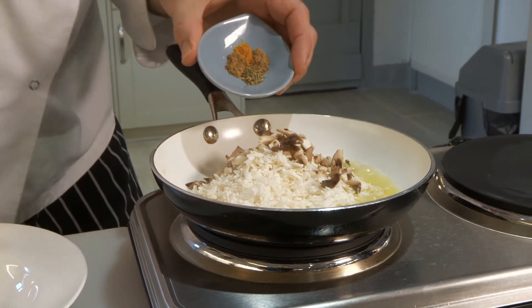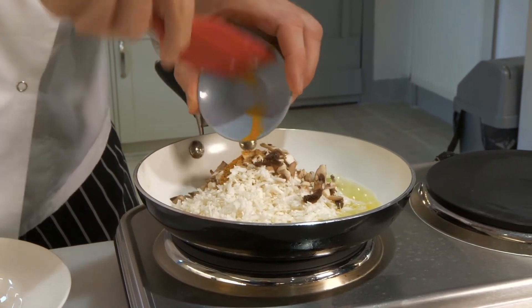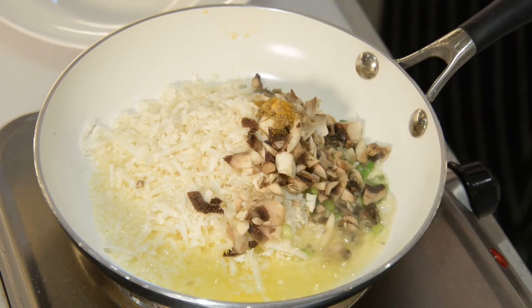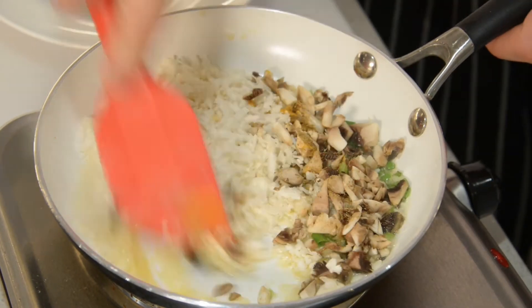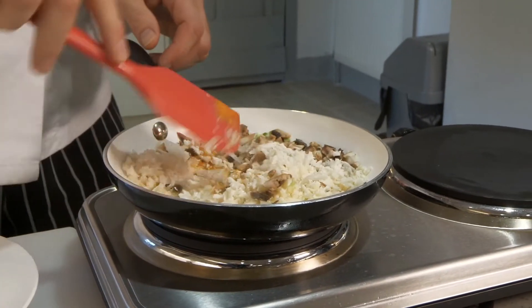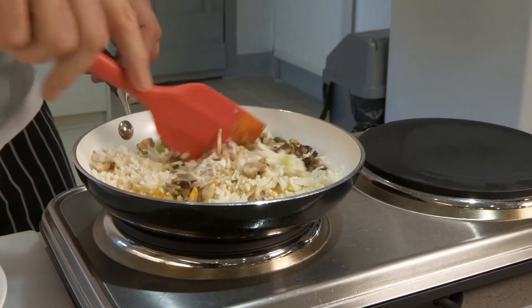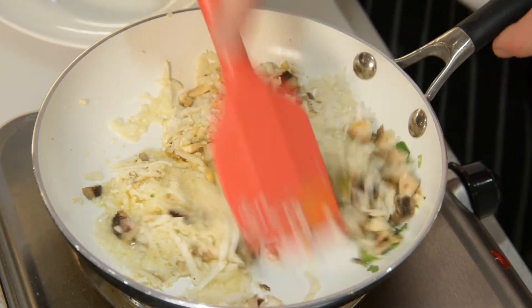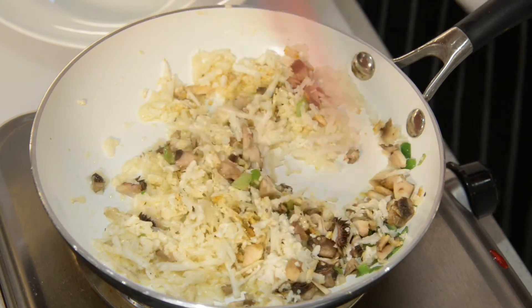So as you can see, there's all the spice — in it goes. The smell is unbelievable; I love the curry smell that's coming out of this. So we're just going to cook it until it starts to go nice and soft.